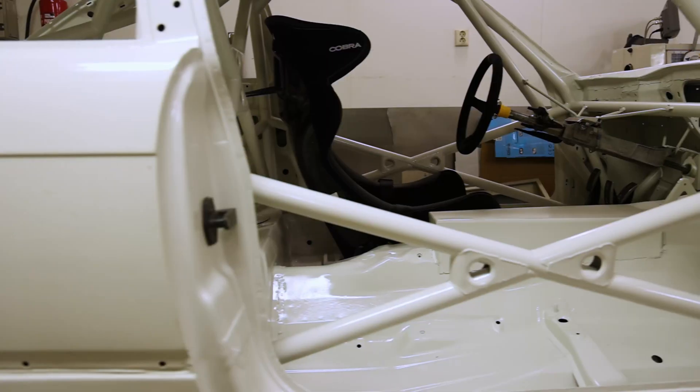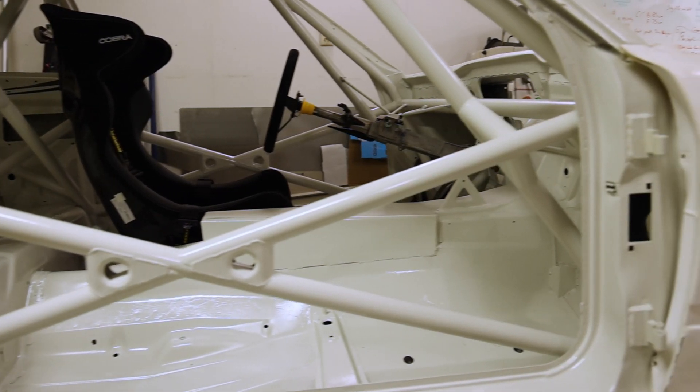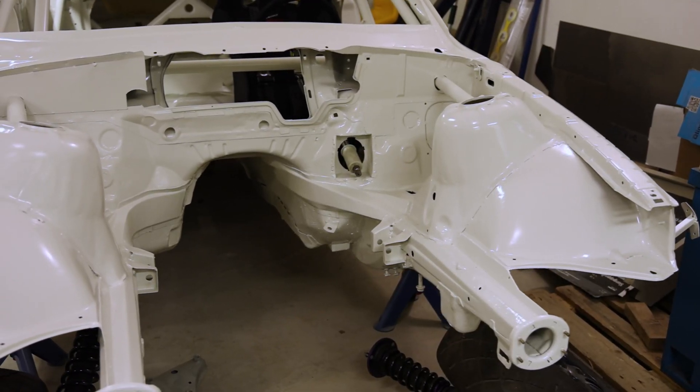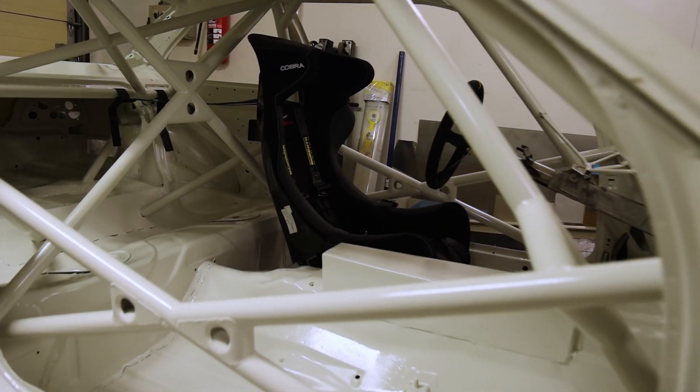Next on the list, we'll be finishing up the engine systems. We need to convert the oil pan to rear sump and fabricate our intake manifold. After that, we'll be focusing on the cooling and fuel systems. Stay tuned for more updates.